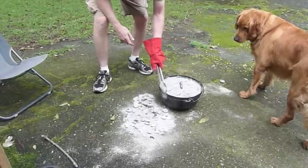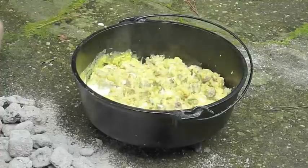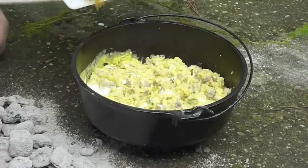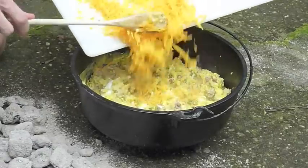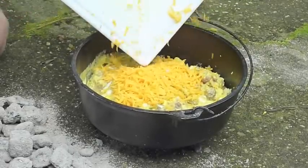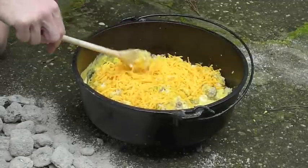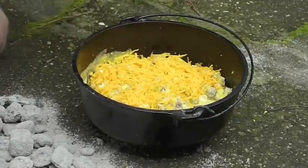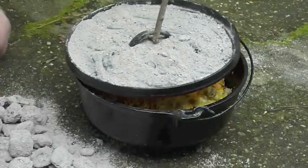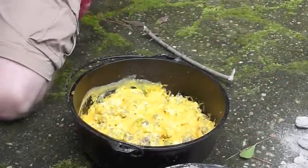I think the eggs are probably cooked well enough — let's get some cheese in here. I just shredded this mild cheddar cheese. I'm going to leave a little section without much cheese because Ethan doesn't like a whole lot of cheese on his stuff. We'll let that melt for a few minutes and we'll serve it up. The cheese has melted — we'll get this scooped up onto the plates.